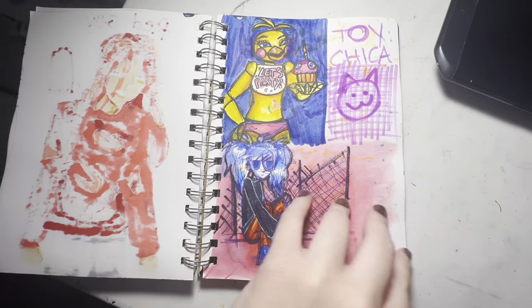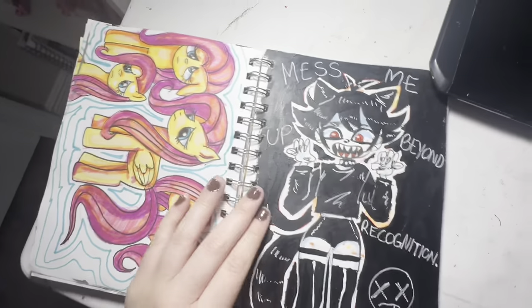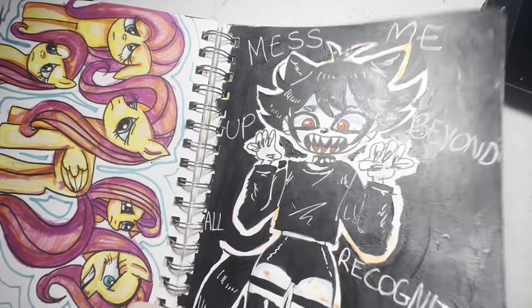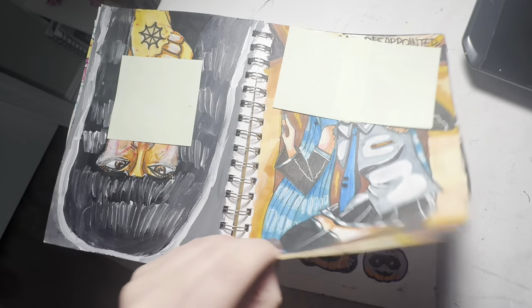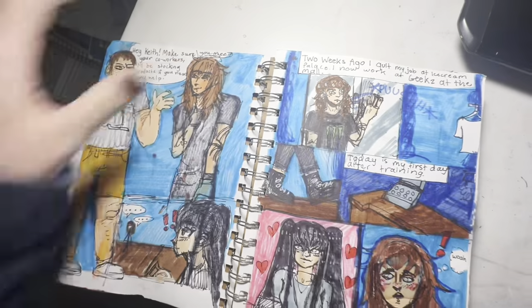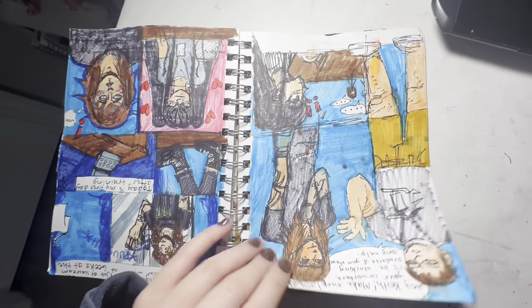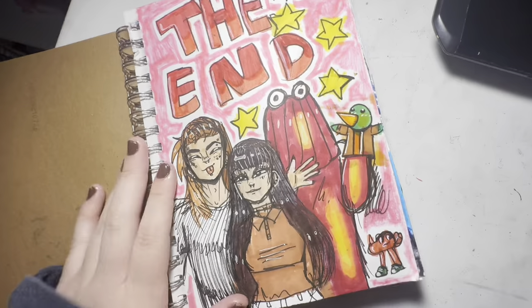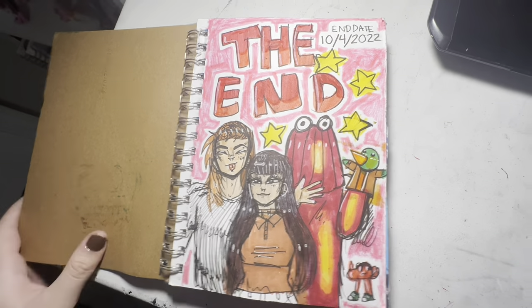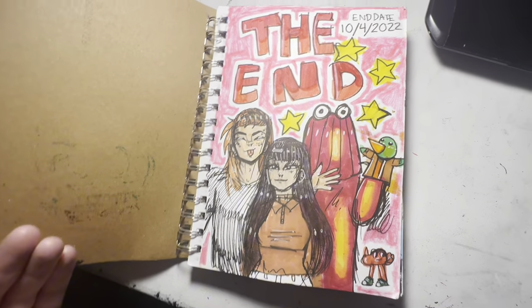Toy Chica from Five Nights at Freddy's. Fluttershy from My Little Pony, then an emo looking thing with some lyrics. Some more Splatoon. This is a character sheet for an OC — I made like a comic thing, pretty goofy but cute. This is the last page of the sketchbook — 'The End.' I actually don't know how long this took me, but I'm pretty sure no longer than two months. That's the end of the sketchbook. Let's get on to the next one.